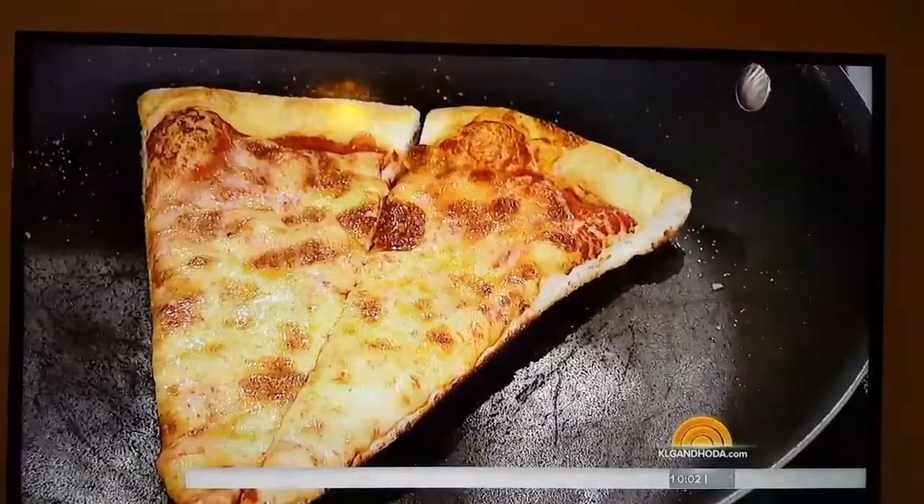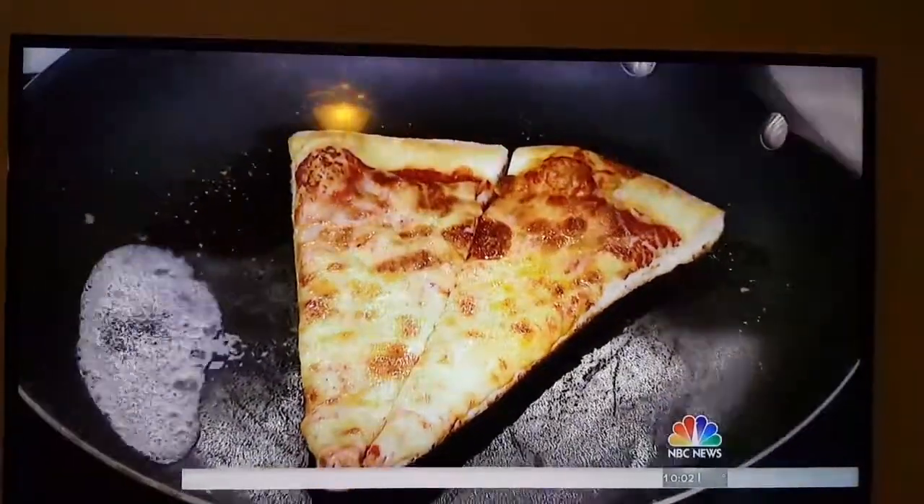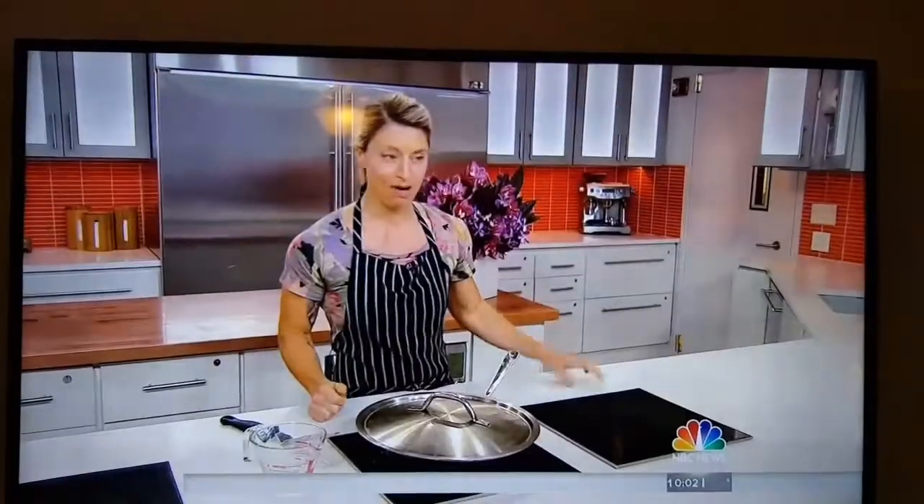A little bit warm, not too hot. Two minutes, leave it in there. Add a couple drops of water, put the top on it, give it another two minutes — gets the top all melty, bottom all done.